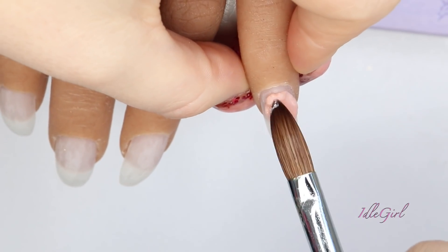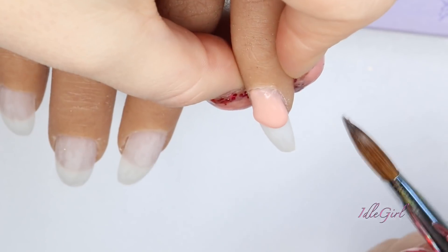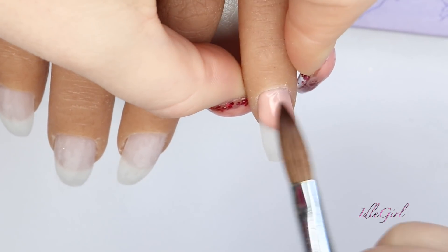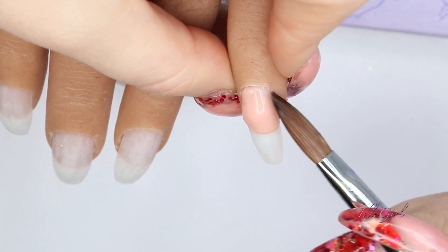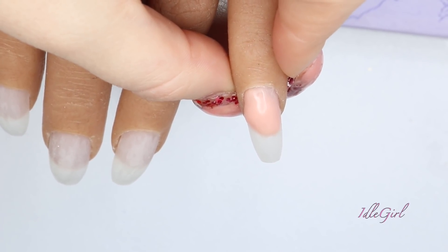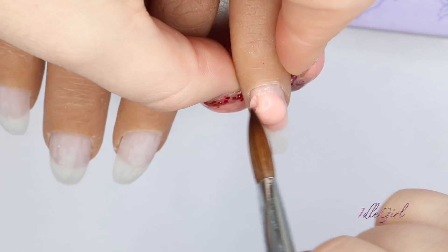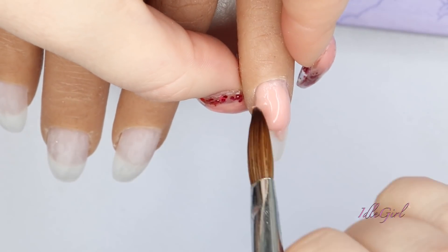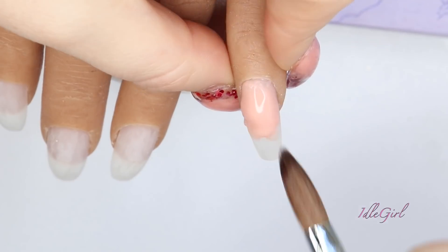I've already prepped the nails, taken away the surface shine, and I'm now going in with Peach Sorbet. I'm basically just taking Peach Sorbet and using it on all of the nails, fading it — nearly covering the whole nail but mainly fading it down towards the end because we're going for kind of an ombre look today. I'll talk you through it as it goes along.